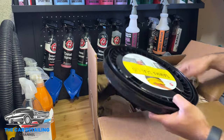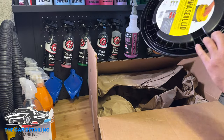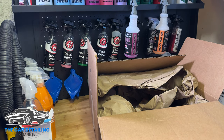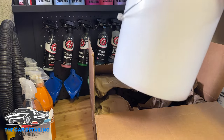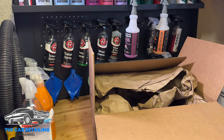Now we've got a Gamma Seal lid for the bucket as well. Hopefully this works — I got myself a Home Depot bucket, just a plain old white bucket. So hopefully it all works together; I'll put it together in just a second and we'll see if it works. It kind of loosely fits on — doesn't really seem like it's going to work but we'll see.